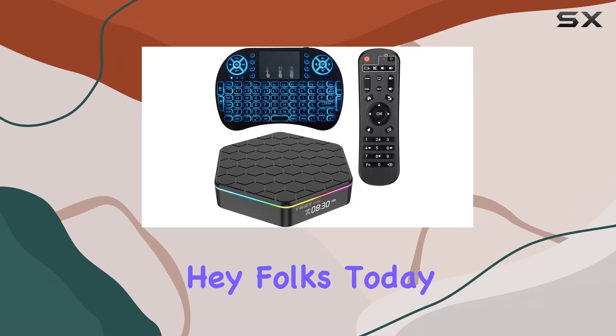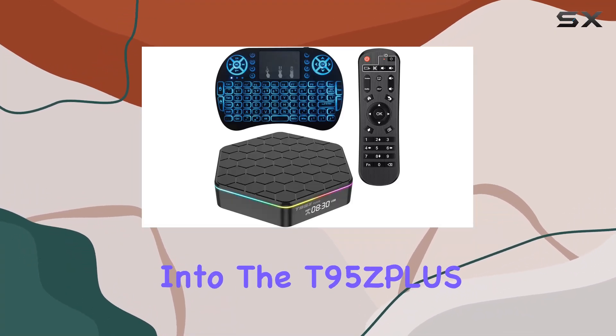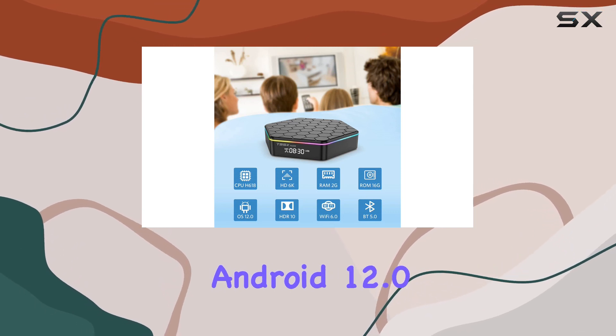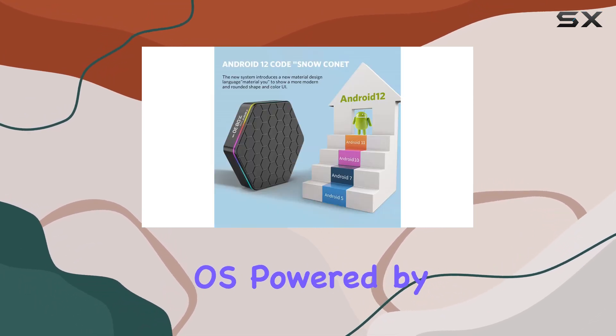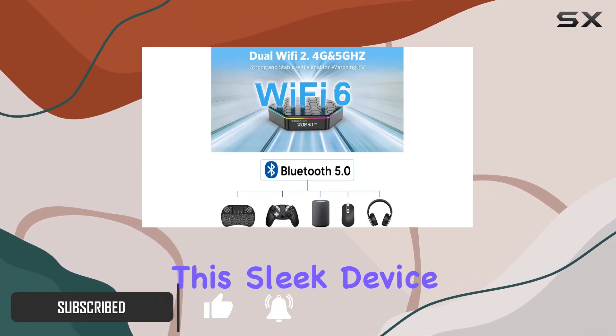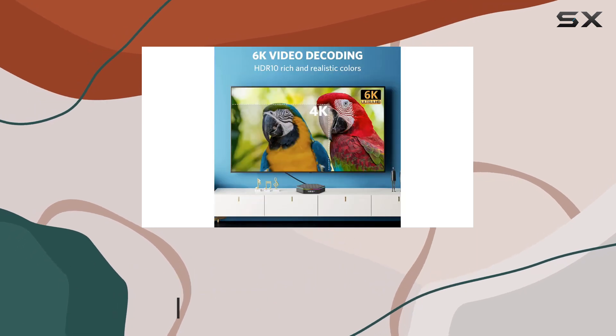Hey folks, today we're diving into the T95S Plus H618 Android TV Box running on the latest Android 12.0 OS. Powered by the AllWinner H618 quad-core Cortex A53 CPU, this sleek device ensures smooth and stable performance for all your streaming needs.